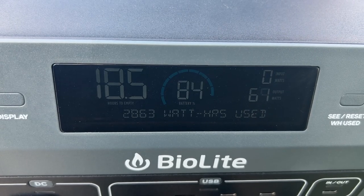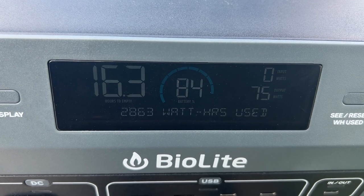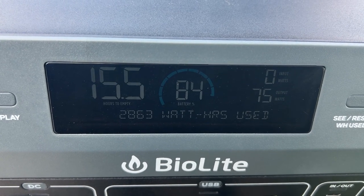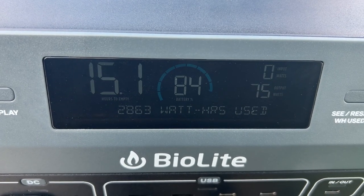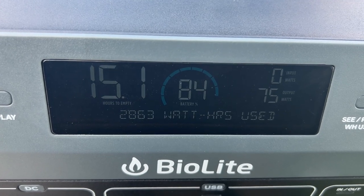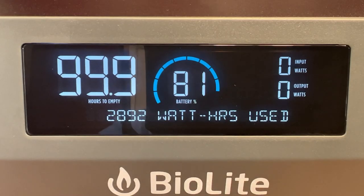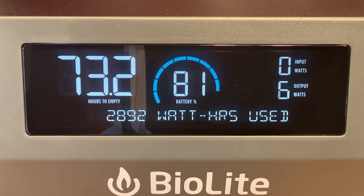In the middle, there's a battery charge indicator that shows the percentage charge the battery currently has. On the right, there's a number for input watts and output watts, as well as total watt-hours used on the bottom of the display. There's a button on the right side that will display the watt-hours used or can also reset that information if you'd like to start from scratch.